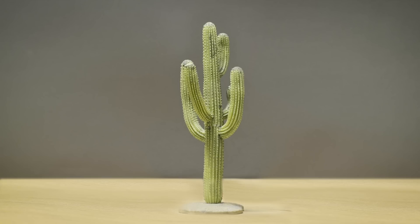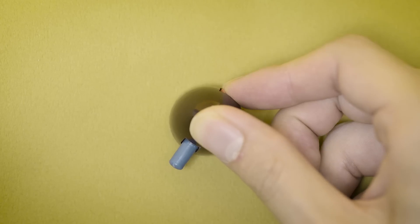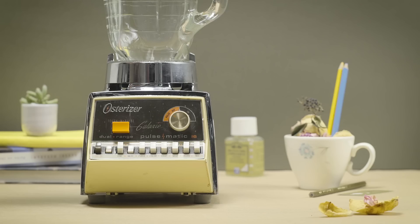If you look around, buttons are everywhere. They're in color, shape, size, style, and in many other ways. But there's one thing in common: to make them work, you push.